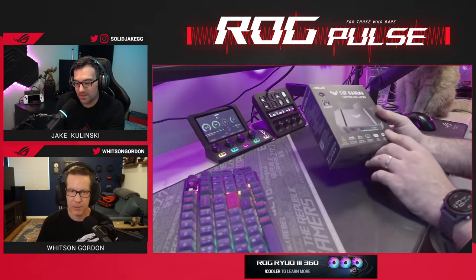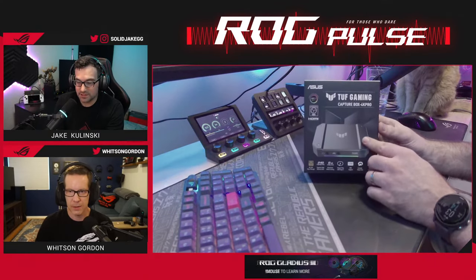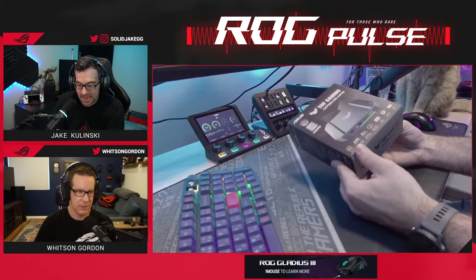This is the TUF Gaming Capture Box 4K Pro — our new capture box for HDMI 2.1, pushing into the next level of gaming, streaming, and capturing.